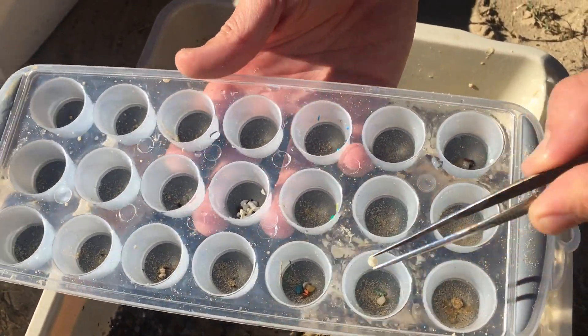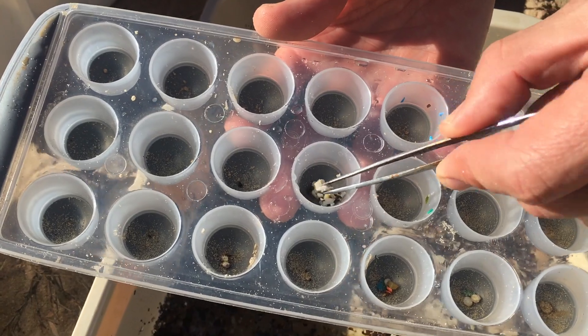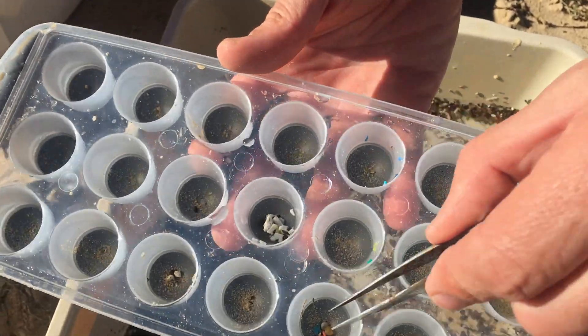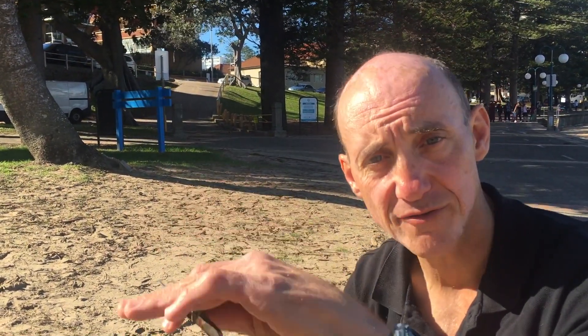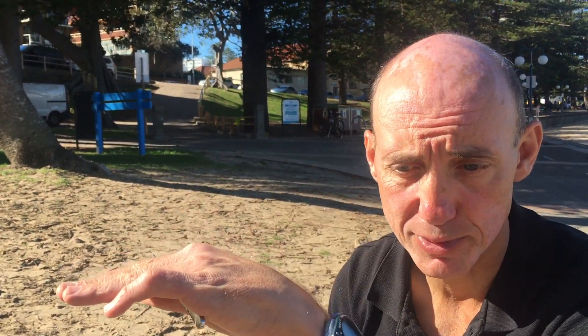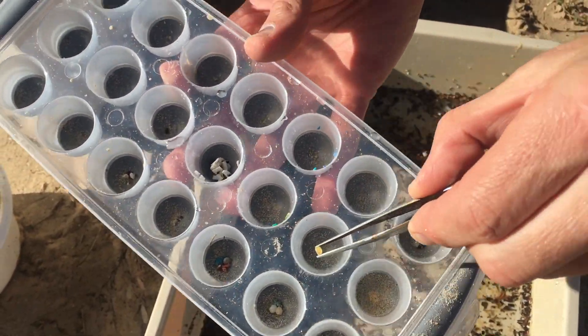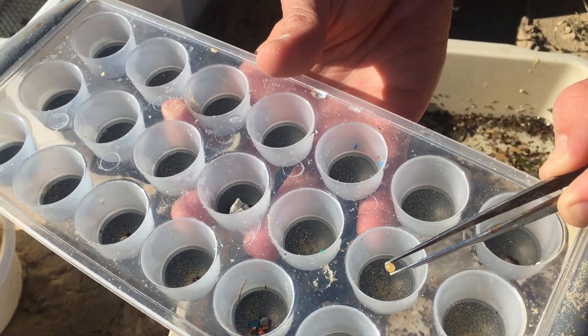So here we have resin pellets being picked out — mermaid tears. There are also plastic fragments and some styrofoam balls, and more resin pellets. The data sheet tells you to list by item — so how many resin pellets and what colour, for instance. You can see there are two types: there's a yellow one here, which tells us it's quite aged — it's been in the environment for a while. We do multiple quadrats across a beach and it gives us an average of the plastic load on that beach.